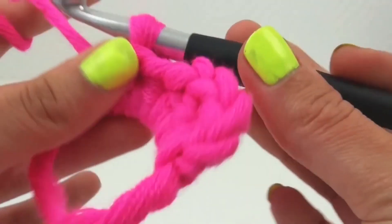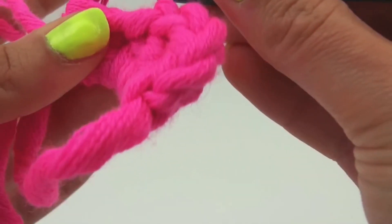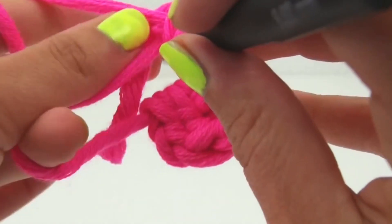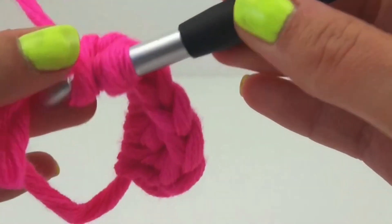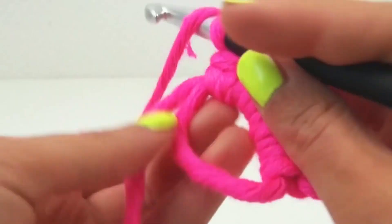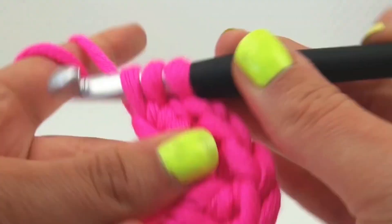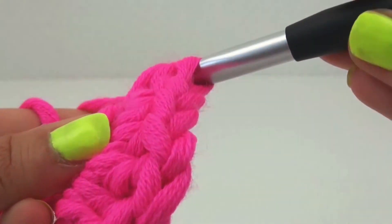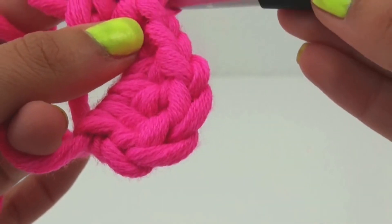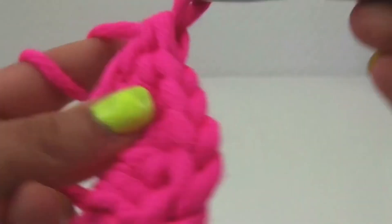And number three. There we are. And then we're going to do one more stitch. So that's like the top of the heart, like the pointy bit. So that's one half done.